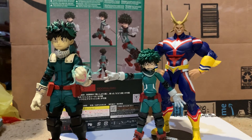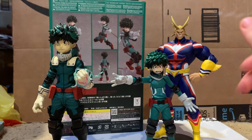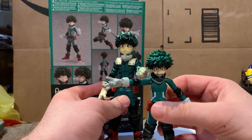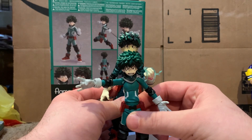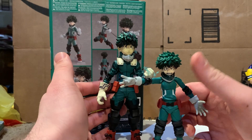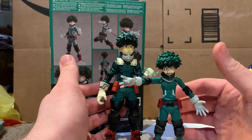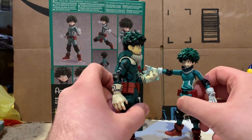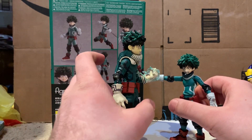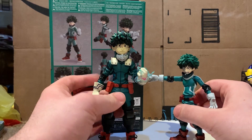Now with the McFarlane Midoriya or Deku — the McFarlane one runs a little tall, probably about an inch taller than the figma one. So if you wanted to pose two Dekus together it's not going to look that great because of the enormous size difference. But that doesn't make this one a bad figure — I'll do a review on the McFarlane one later and it's still a pretty nice figure.